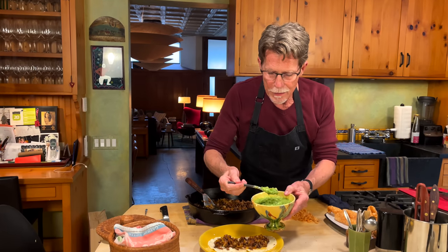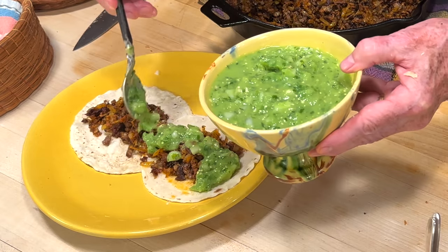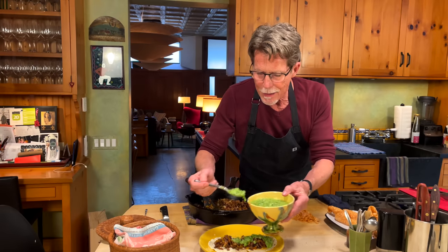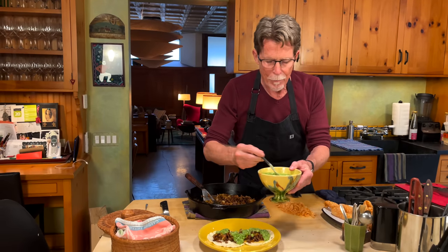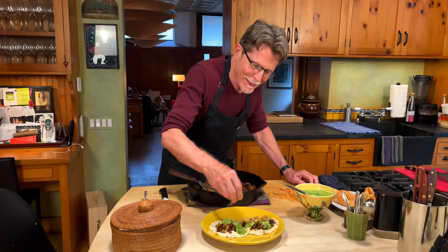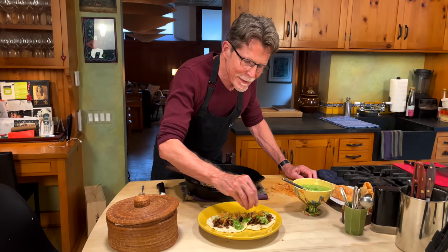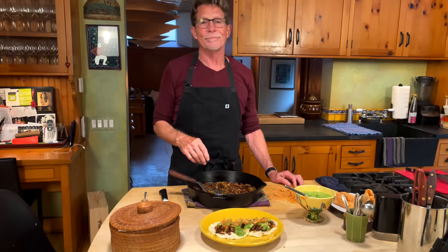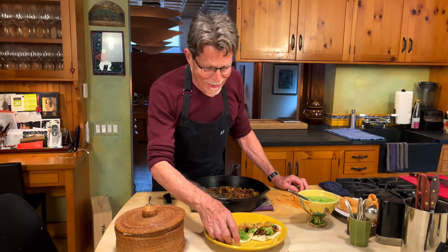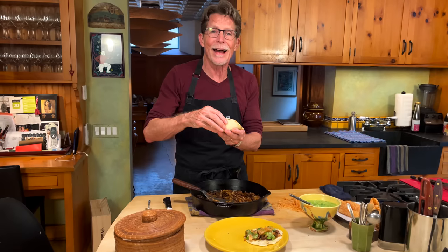This is the salsa to go with it — we have it in another video, but this is the raw tomatillo avocado salsa. Creamy, rich, spicy, tangy — all of the things you need to go along with this taco. And now this little lagniappe, as they say down in Louisiana: little crunchies of chicharron over the top of all of that. Buen provecho and dive right in.